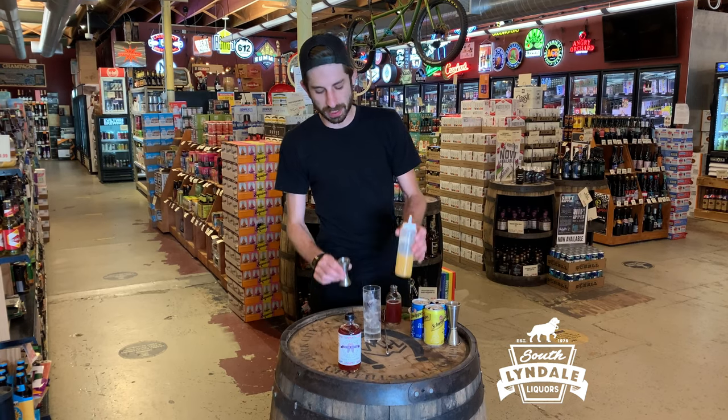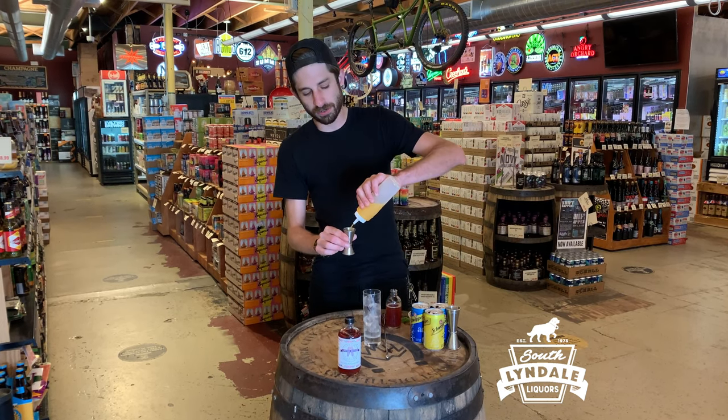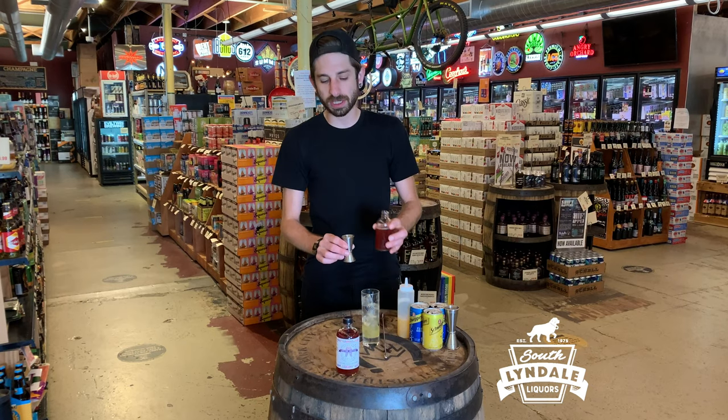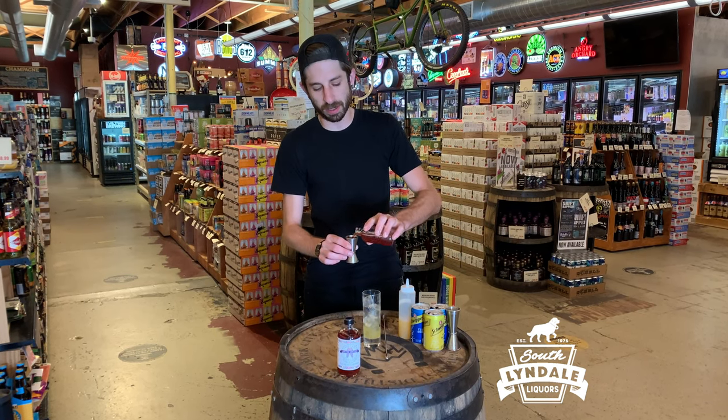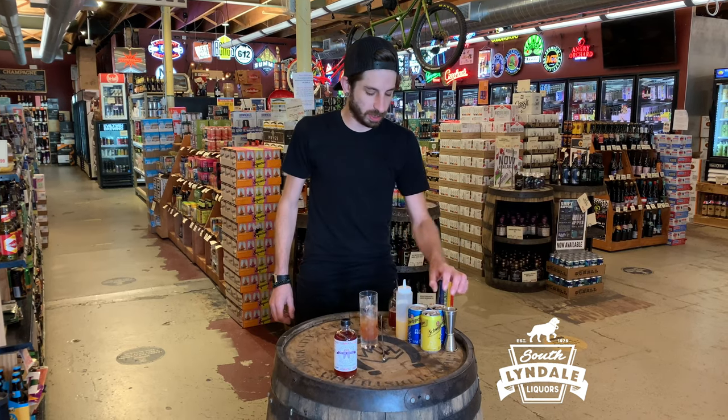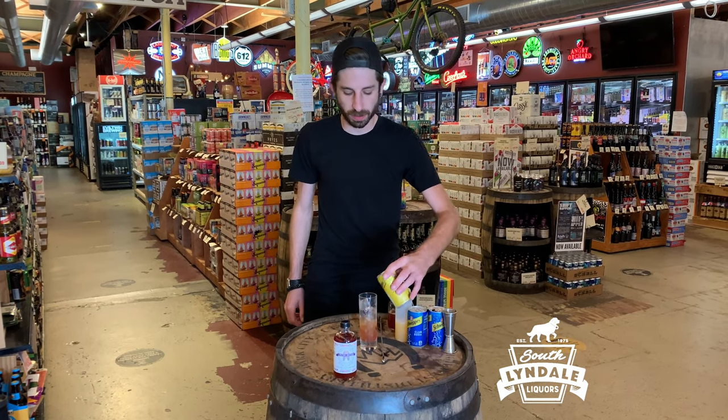What we're gonna do is take a half ounce of fresh-squeezed orange juice, three-quarters of an ounce of our wildflower plum honey shrub, and we're just gonna top it with a little bit of tonic water.